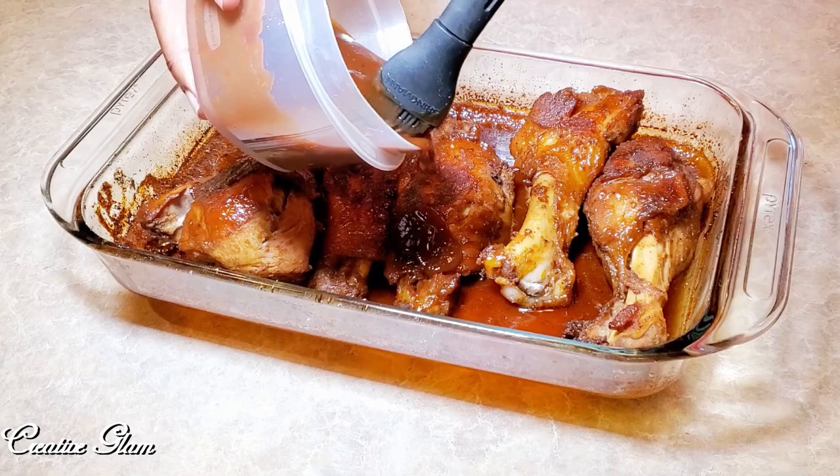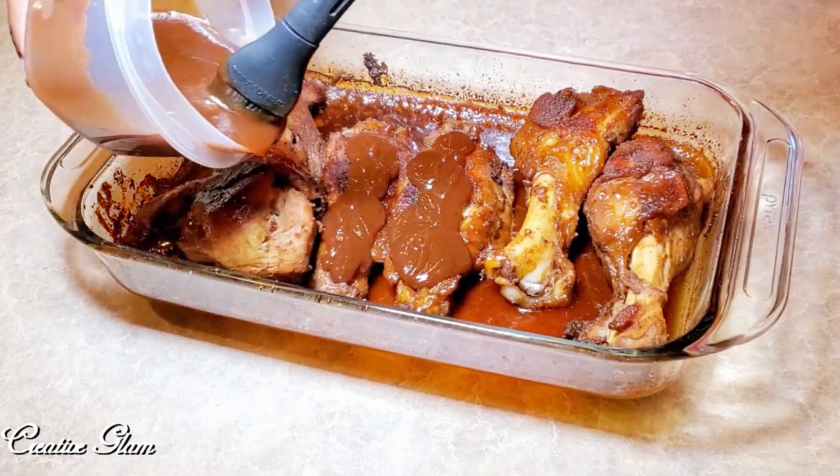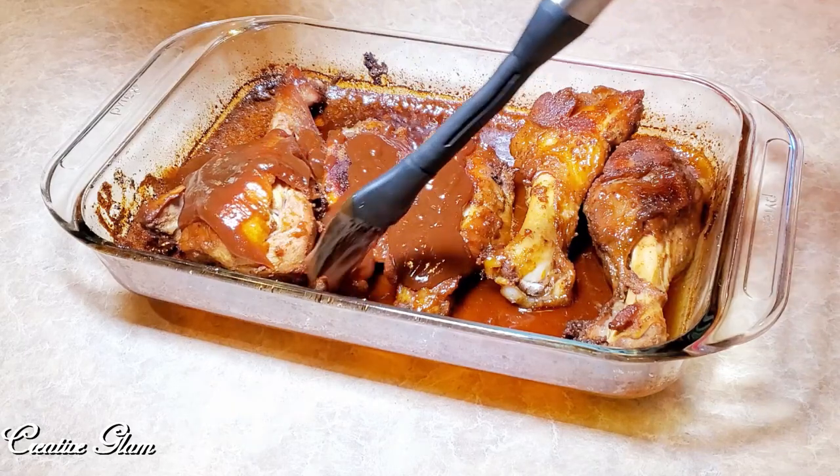I bake it in the oven at 300 for about two hours until it's falling off the bone. Halfway through I take it out and I add my barbecue sauce. You can use a barbecue sauce from the store or you can use a homemade barbecue sauce. I just baste it and then put it back in for another hour.